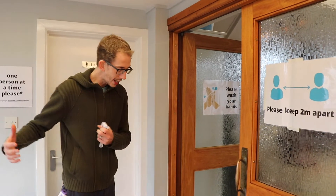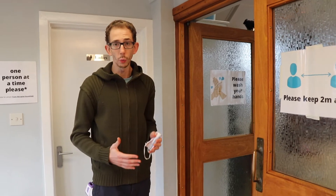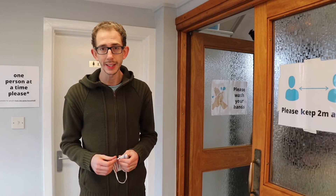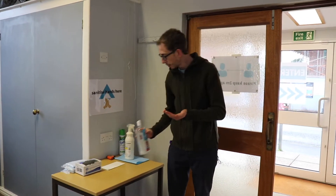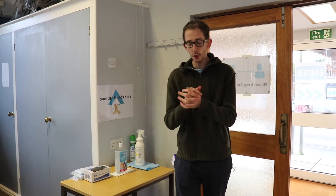The stewards will then take you in one household at a time, one bubble. We can't have loads of people coming in all at once, so please just bear with us as the stewards bring you in a bubble household at a time. You'll make your way through this door and as you arrive here, you'll be taken straight to the hand sanitising bay where there is alcohol gel which you need to put onto your hands — do the usual thing, make sure you're fully covered. If you do need a mask, there are some there, but we would prefer you to bring your own if possible.